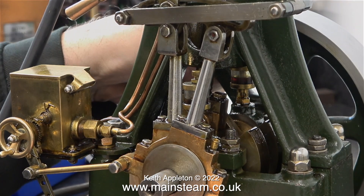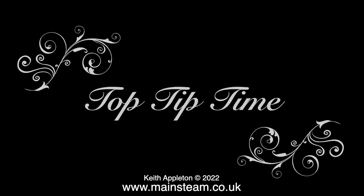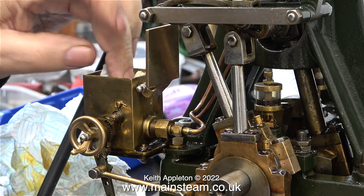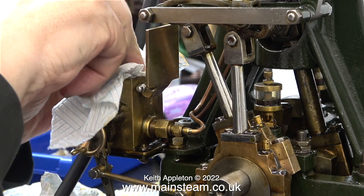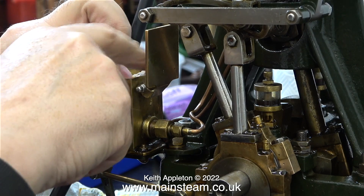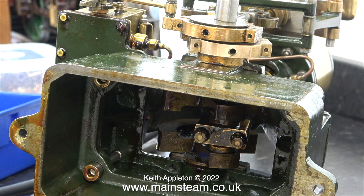Now it's top tip time. For the next part of the job I need to lay the engine on its side to adjust the big ends, but all of the oil is going to pour out of the lubricator and go everywhere — on the bench, on me, and possibly on the floor. To stop this, I'm packing the lubricator tank with some kitchen roll.